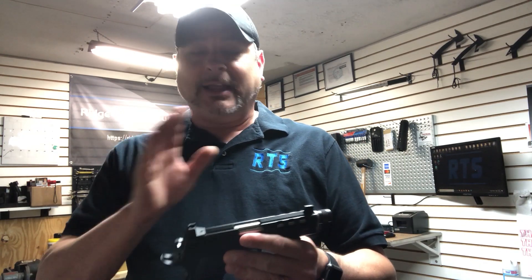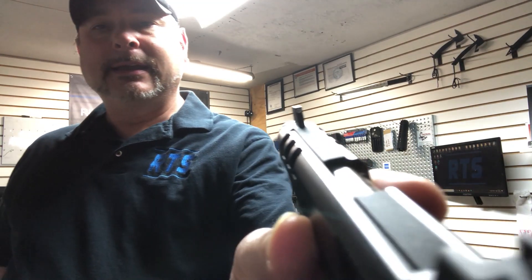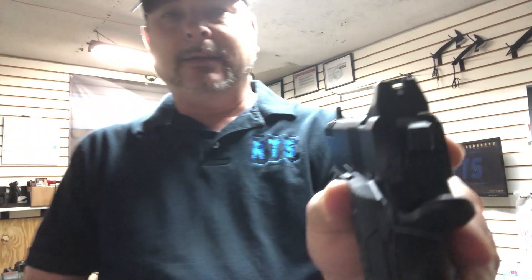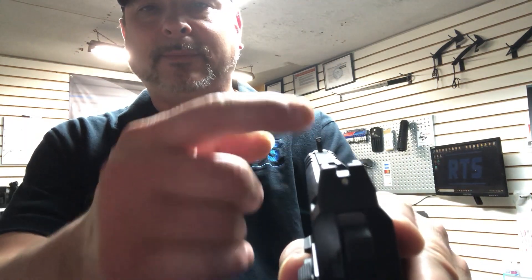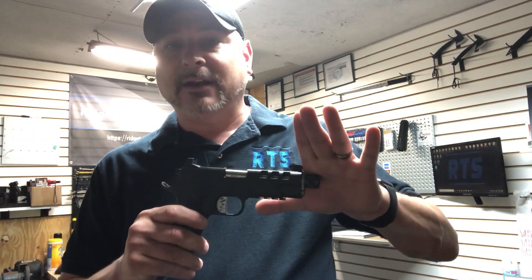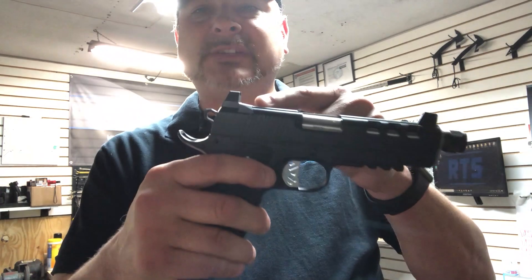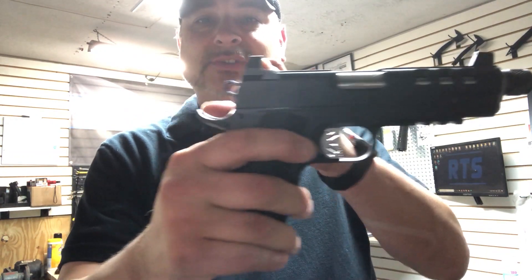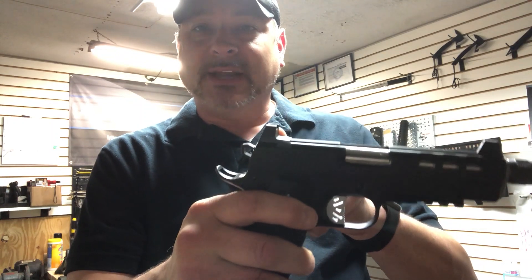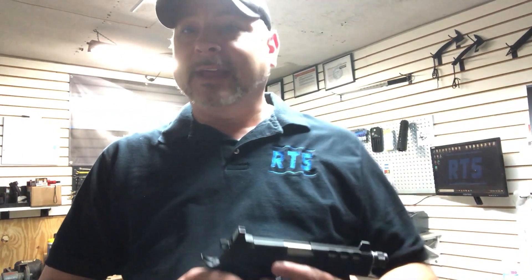Other cool things that I really like are the raised sights. The front sight is a night sight, and you've got the typical rear sight but with a little dot to help line it up. These sights are raised, so if you are using a suppressor — if you've got a can on the front — you can see over it with the sights. They're also specifically designed so that they are flat, so that you can use one-handed manipulation, whether it's against your belt, your boot, or whatever surface is available.